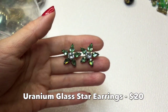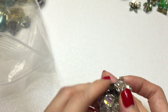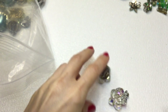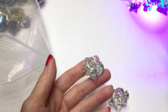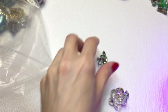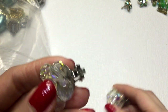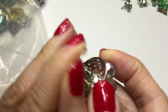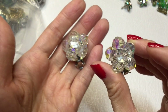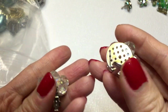Then we have these earrings here - and now I want to shine a light on everything. These don't really glow like these guys do, so these are not uranium. But these are AB coated, these are glass - they're clip-ons. Really cute cluster sort of button earrings, really like these a lot. Do need to be wiped down, but they're in good condition actually.